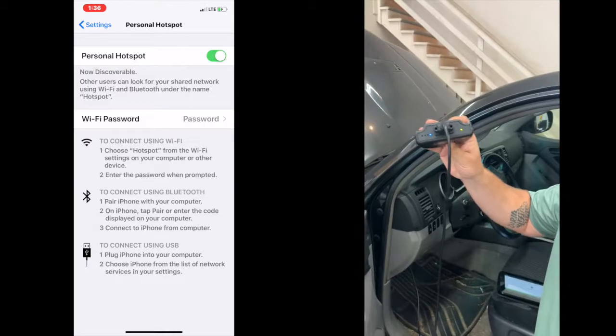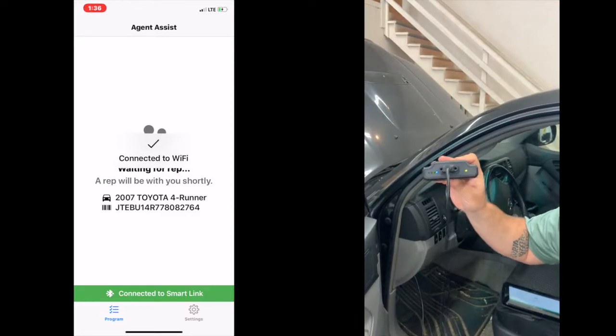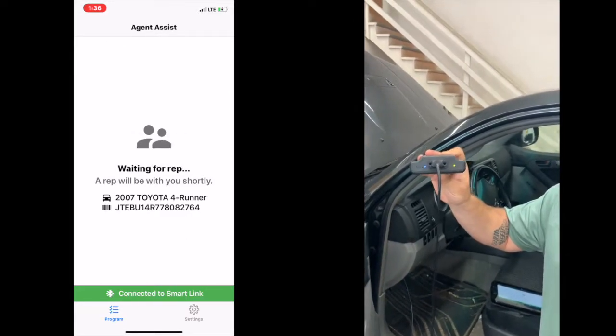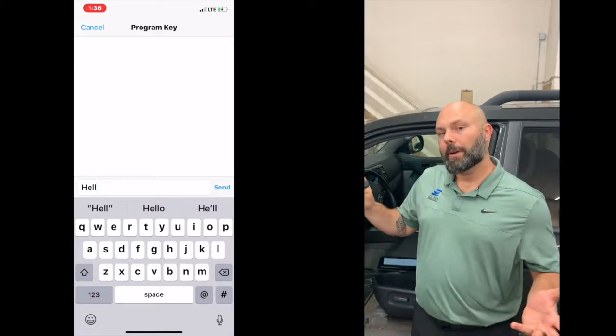Once everything is up and connected — see that green light blinking? That means you can have data going to it. Once everything's connected, one of the agents here at Easy Key will accept the session and start sending a chat to you, giving you different instructions on how to program everything. From there you should be all set. Talk to you soon, bye-bye.